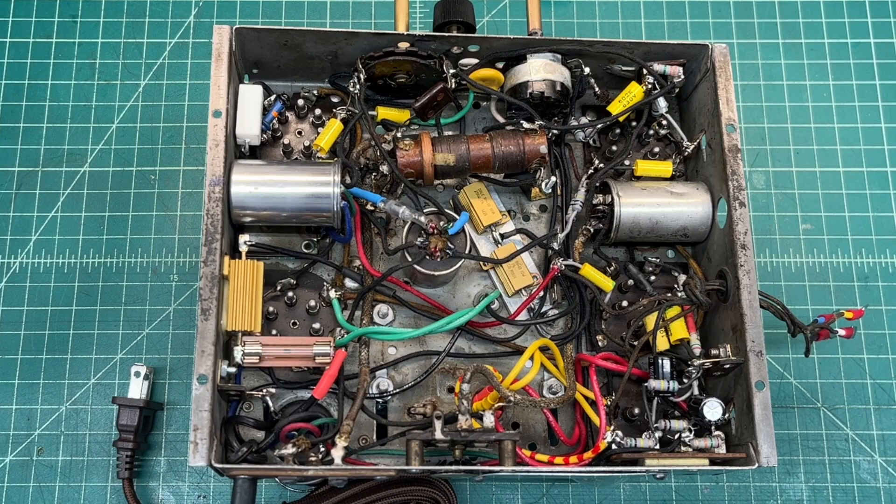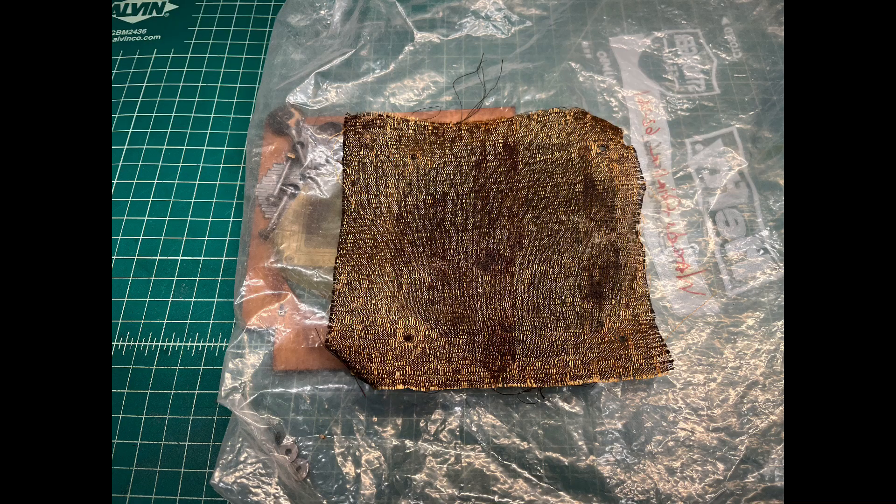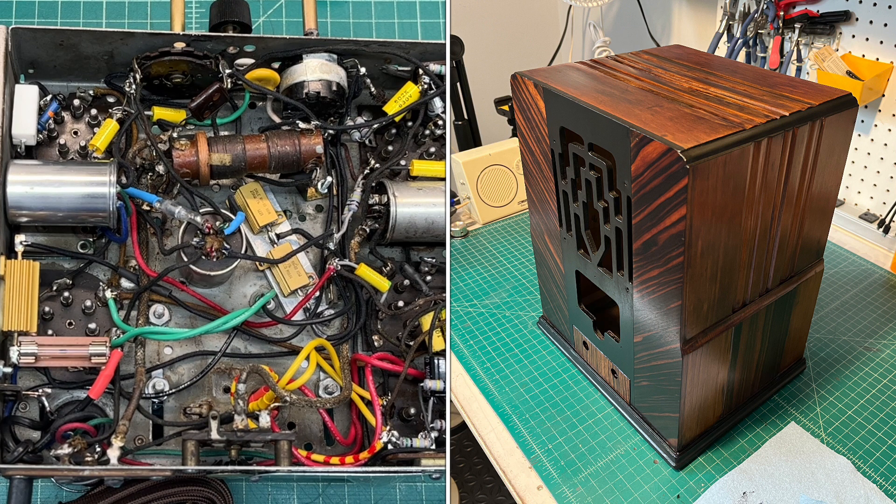Let me flip this thing over and I'll show the top side. I've still got my temporary tube shields on. I need to go dig some more out, polish them up, and then I'll be ready to install new grill cloth in the cabinet and get this chassis reinstalled in that beautiful cabinet.